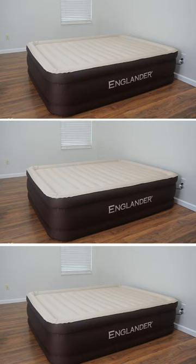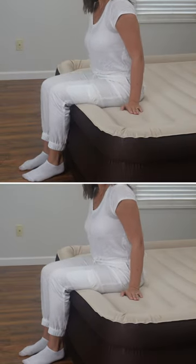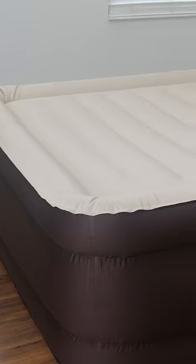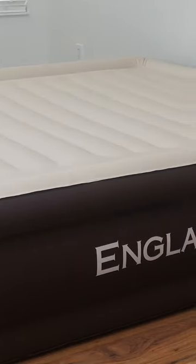The Englander Air Mattress, available in various sizes, stands at 20 inches tall, features microfiber material for strength, quick inflation in under 90 seconds, and is suitable for both home and travel or camping.